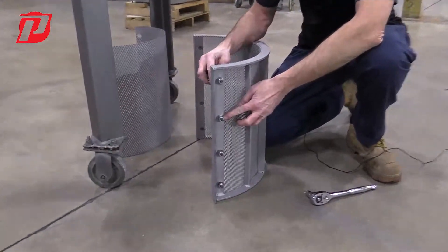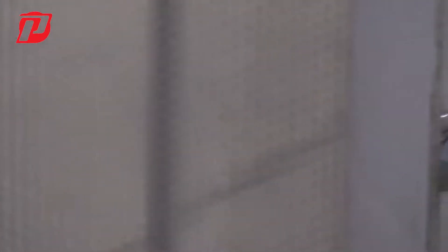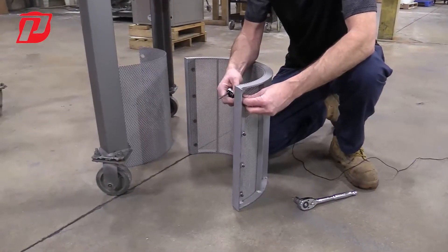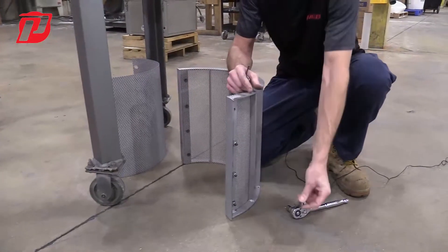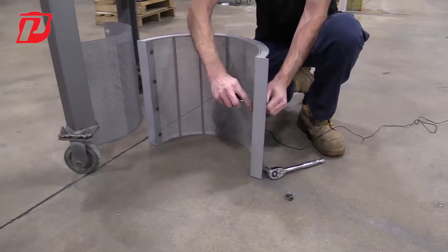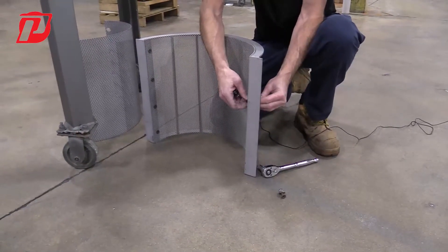You can see I have a flat washer and a lock washer on here. A lock washer and flat washer are imperative to locking this down properly, because when this thing is in operation there's going to be a lot of torque and force. Depending on the materials you're running, there could be a lot of impact inside, and we don't want any of these getting loose and not holding that screen in there tightly.